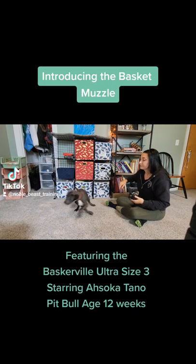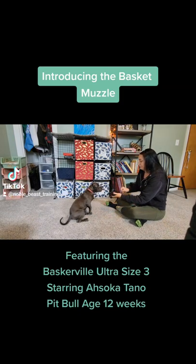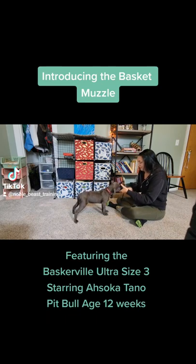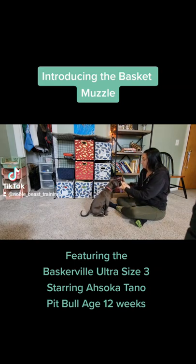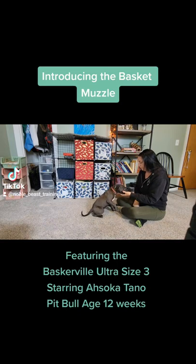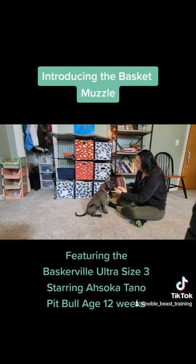This will take a few repetitions for your dog to get the hang of it. But as you can see, Ahsoka's already offering her muzzle inside of the basket muzzle even when there's no food in there. She's a little food crazed so sometimes she gets really excited and pushes deep into the muzzle, even using her feet, so I just gently get her feet back down onto the ground. Now I'm feeding her a few pieces in a row for keeping her muzzle inside.